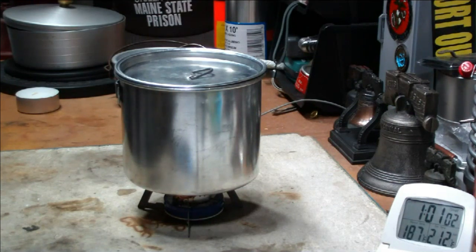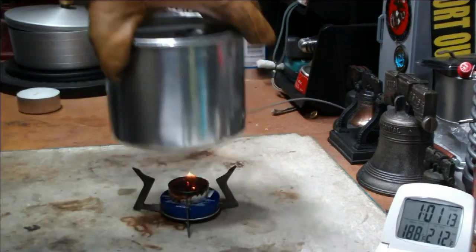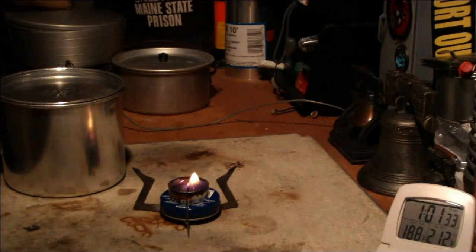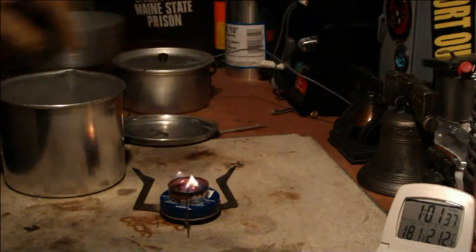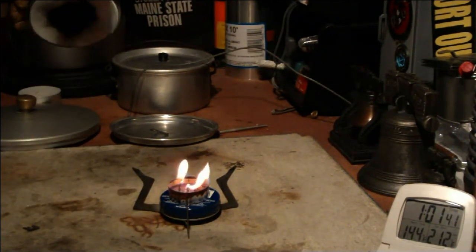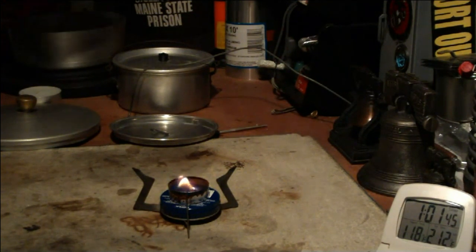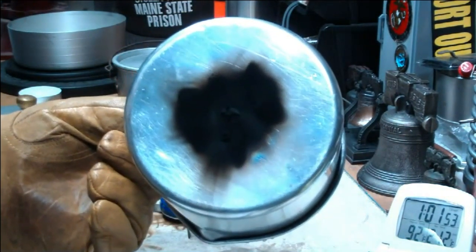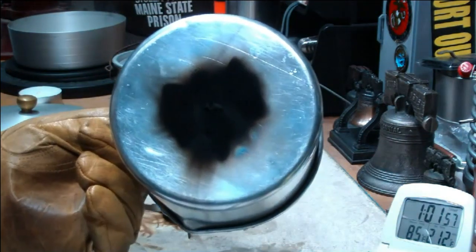There we have one hour, one minute — one minute over an hour. Temperature's gotten up to 188 now, let's say 188. The fire is still just barely going; there's still a little bit of wax in there. Very sooty. Bubbles in the water, but not boiling. A fair amount of soot, even a soot ball or two right in the middle hanging down. You might have been able to see that on the second camera shots.